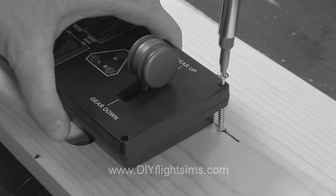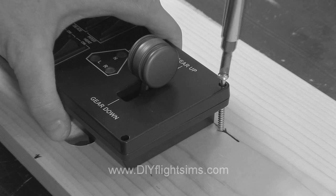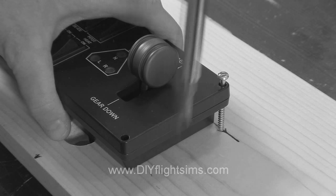Be careful — the screwdriver slipped off the screw and almost scratched the switch panel. So take your time.